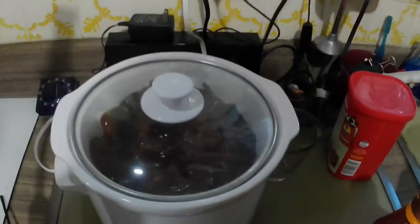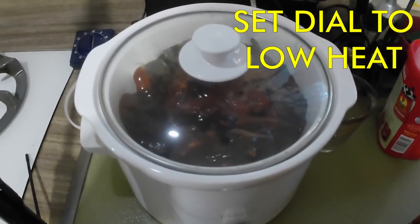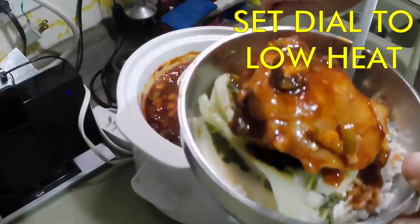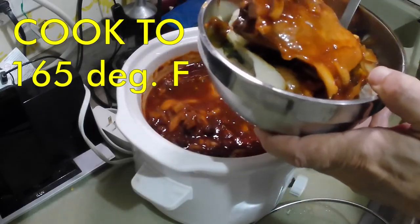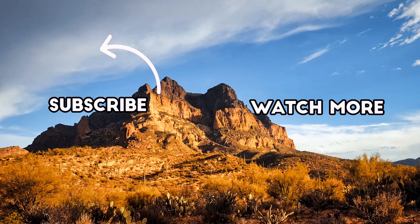And here we are cooking — this is a time lapse. Four hours later it's done and we're serving it up. Delicious chicken with steamed rice and bok choy. Thank you for watching this video. If you like it please give me a thumbs up and subscribe, and here are some more videos to watch.